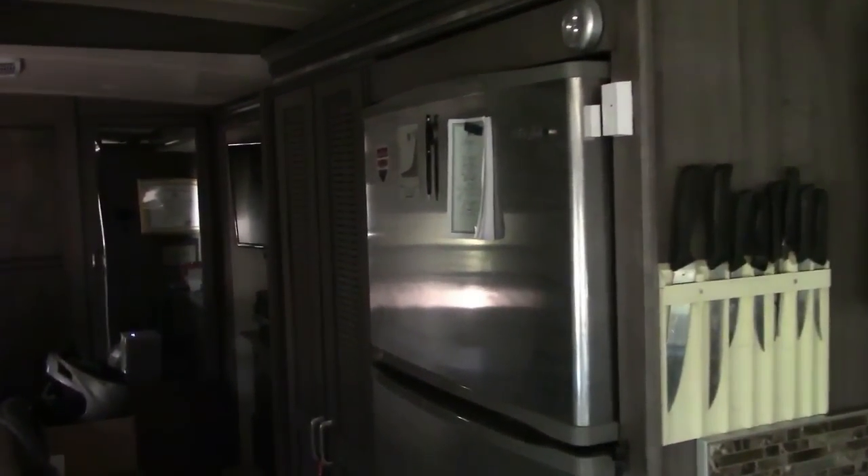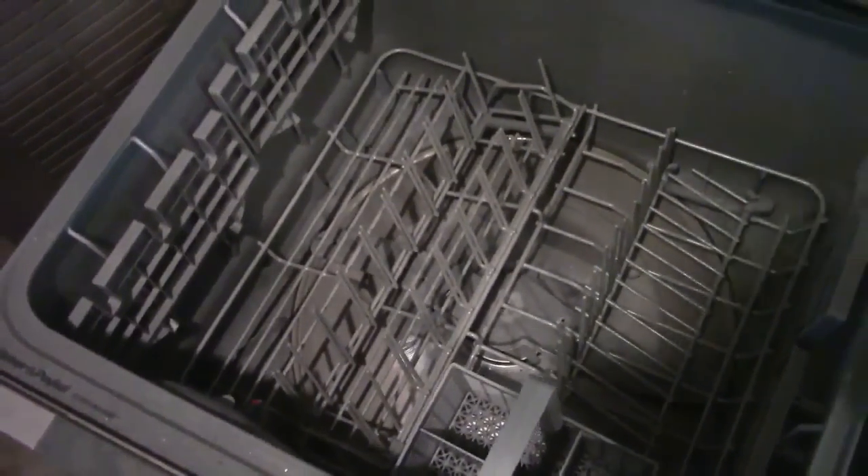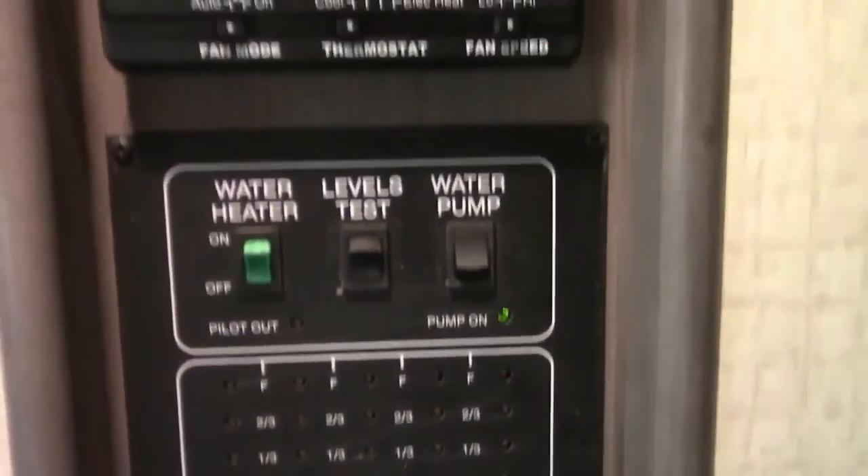I have a residential refrigerator, which means it runs on all electric and does consume a lot of battery power — so when I'm not plugged into outside power it runs off the batteries. It has an ice maker inside, which is really nice. Then behind this really tall cabinet is my dishwasher, which I really like. Above that is more cabinet space, and across from there is my control panel that handles all sorts of functions.